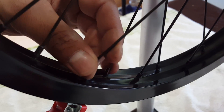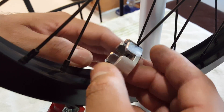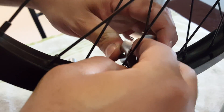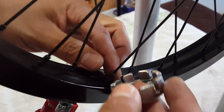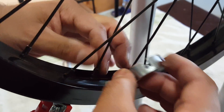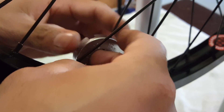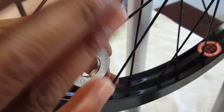Now spin the wheel to see if there are any more hops. I already hit one — count: 1, 2, 3, 4, 5. Exact same way as before — one equal turn: 1, 2, 3, 4, 5, 6. Spin it again and it's hitting again — count: 1, 2, 3, 4, 5, 6. Do another 6 turns. This will never be 100% true, but you want to do the best you can to almost get there.